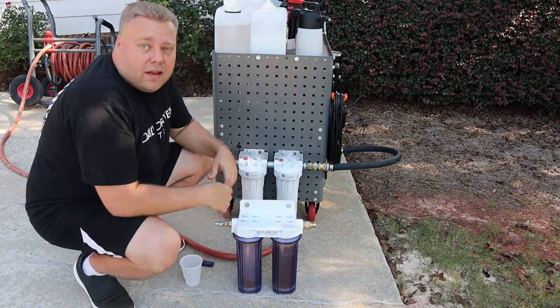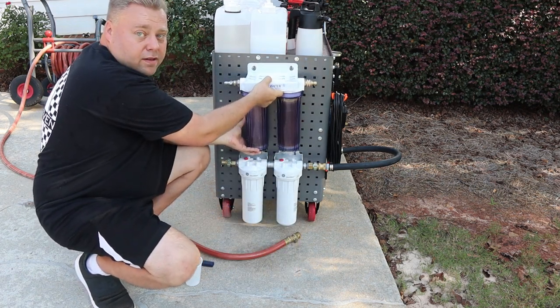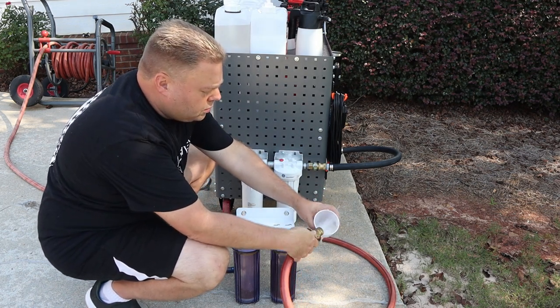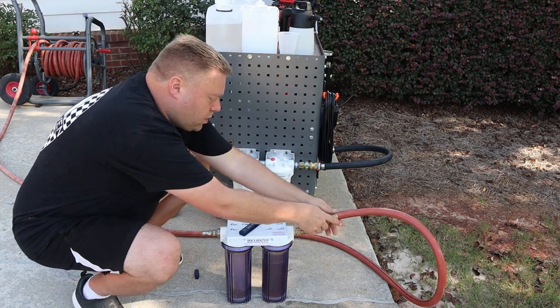You get to see a preview of the wash cart I'm going to do a video for — this is actually going to fit right here. First, we check the tap water. You can see we got 53 PPM water right now. Let's hook up the water hose to the water hose side.